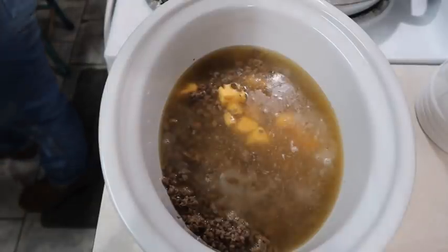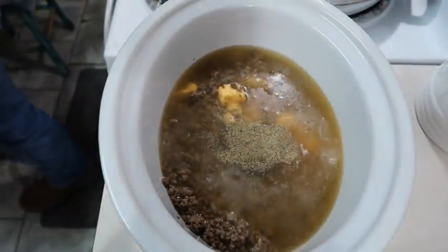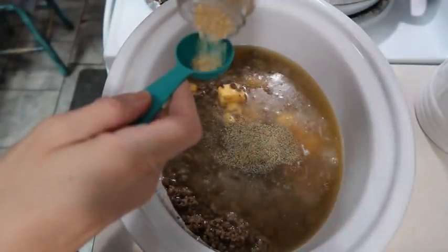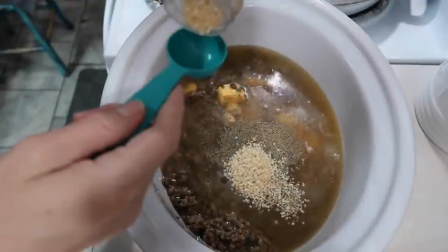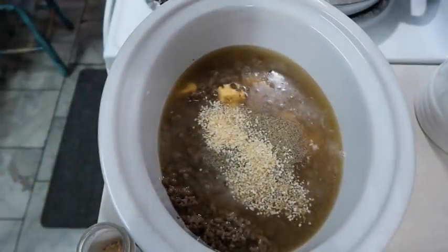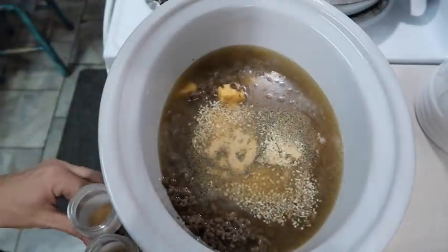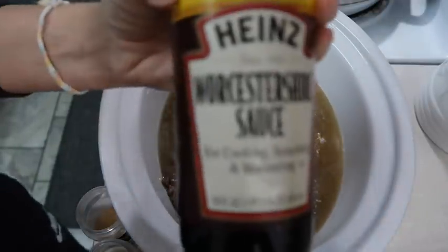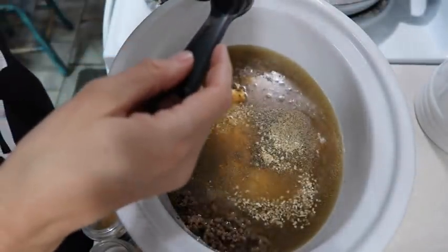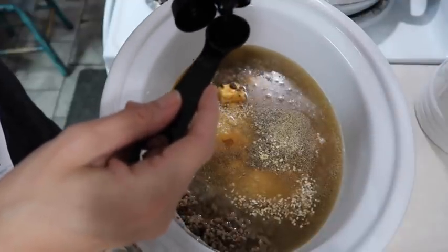I'm going to add in a teaspoon of pepper, two tablespoons of dried minced onion flakes, and a teaspoon of garlic powder. And two teaspoons of Worcestershire - you know what I'm talking about, y'all - two teaspoons of that stuff I can never pronounce. Is it worcestershire? Worcestershire? I don't know, so we'll put two of those teaspoons in.